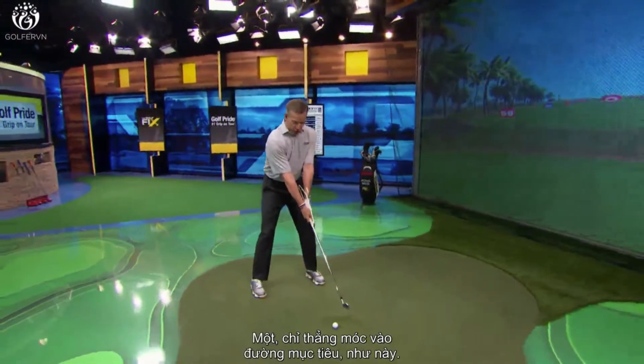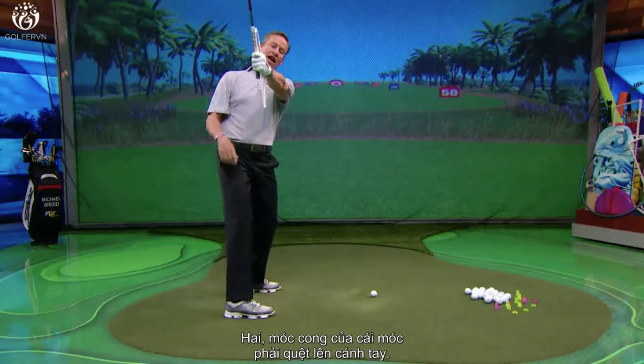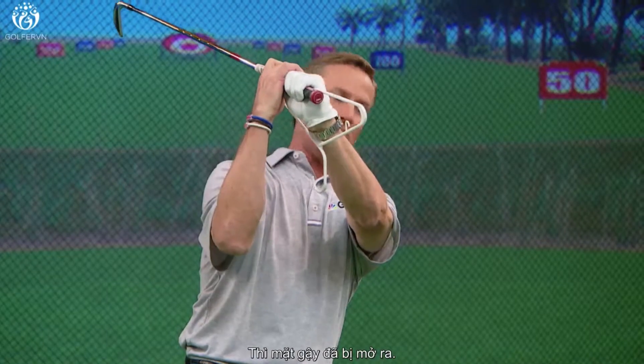When you make your backswing, I want you to do two things: one, point that hanger to the target line just like that, and two, make sure that the hook of that hanger is brushing up against your forearm.